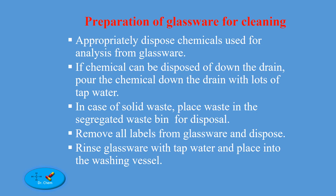Appropriately dispose chemicals used for analysis from glassware. If the chemical can be disposed of down the drain, pour it down the drain with lots of tap water. In case of solid waste, place waste in the segregated waste bin for disposal. Remove all labels from glassware and dispose. Rinse glassware with tap water and place it into the washing vessel.